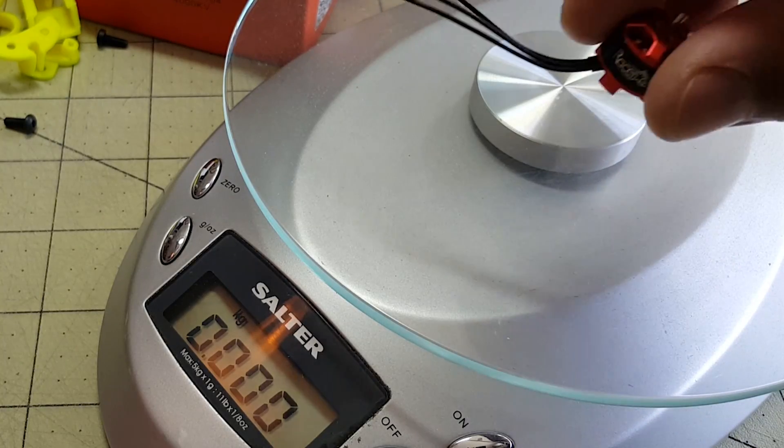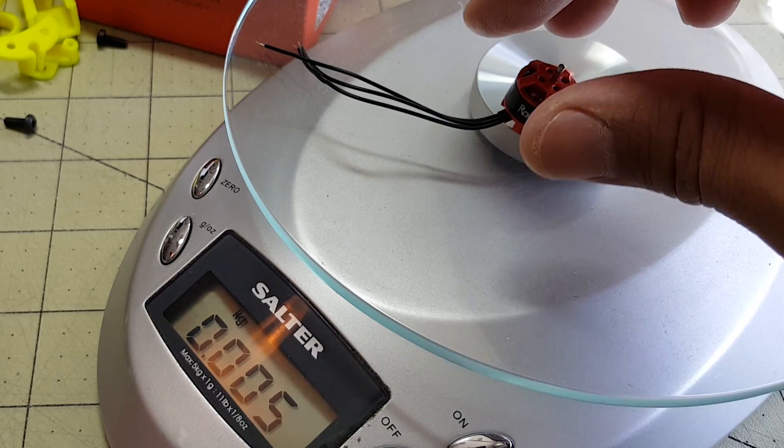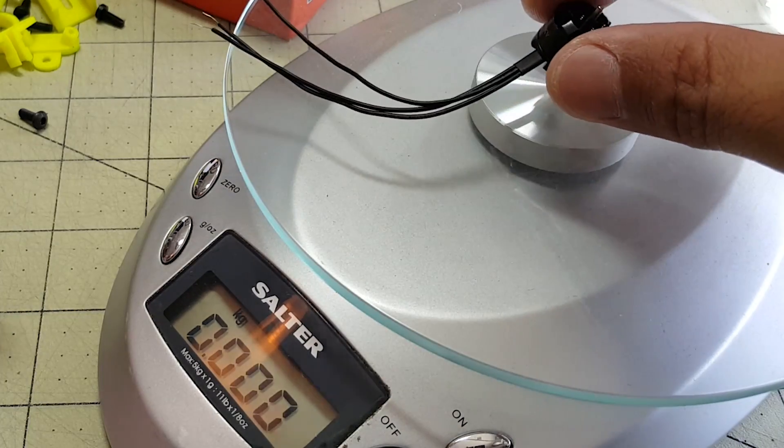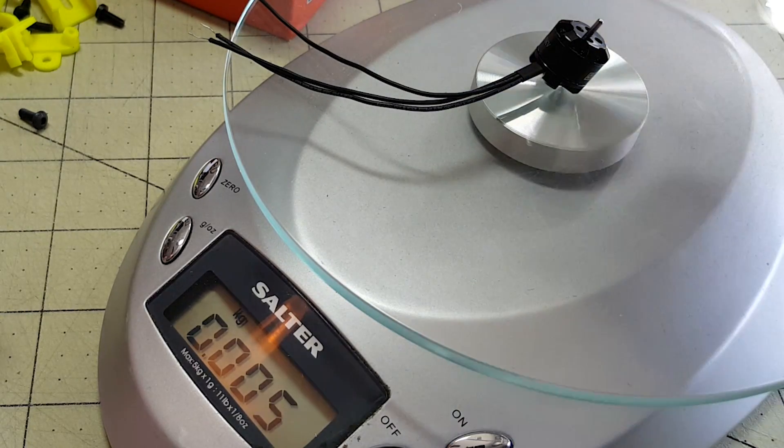The Racer Star motor comes in at 5 grams, and the spec sheet says it's 5.5 grams, so that's about right. The DYS also comes in at 5 grams — not surprising.